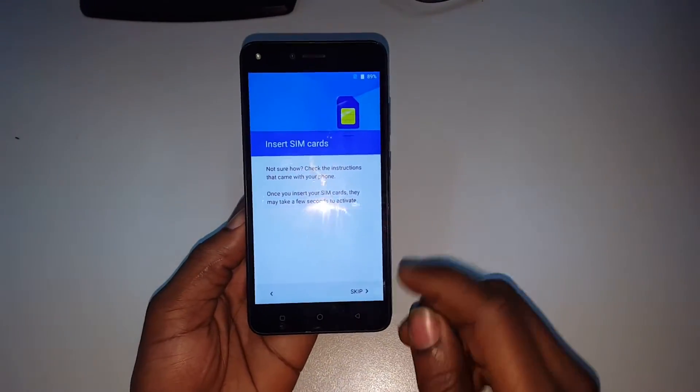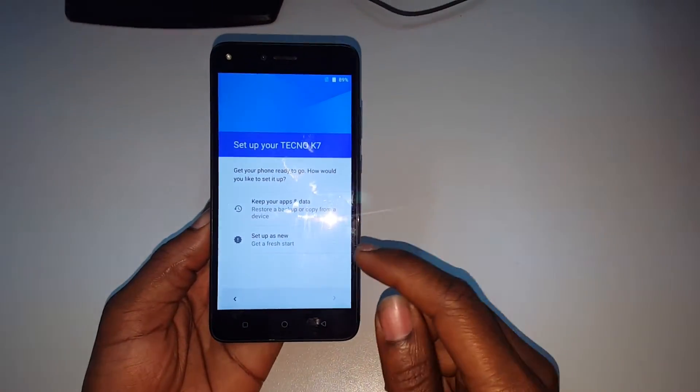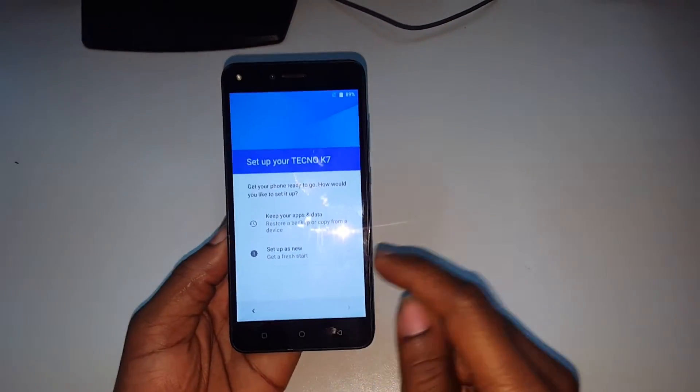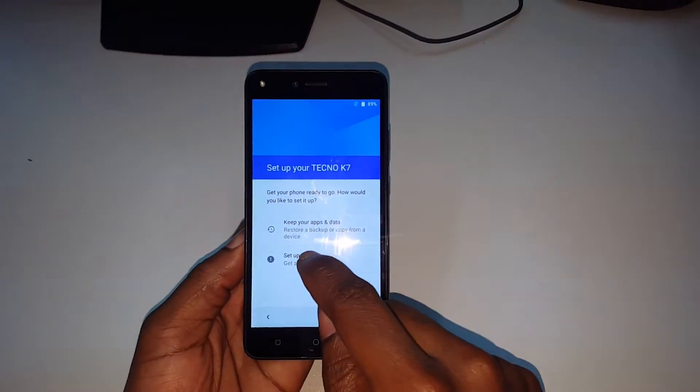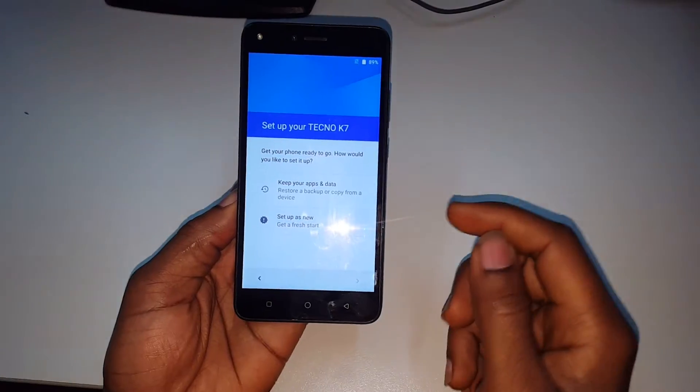There's no SIM card inside. After that, we are going to make this a fresh start — it's not going to restore what was there before.